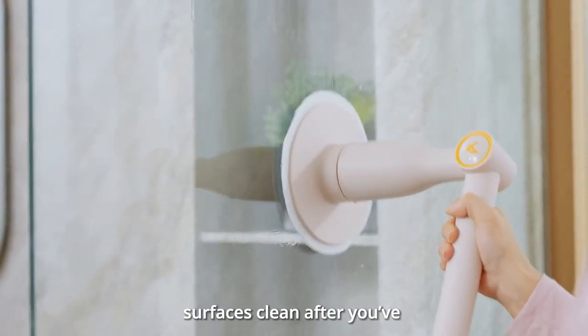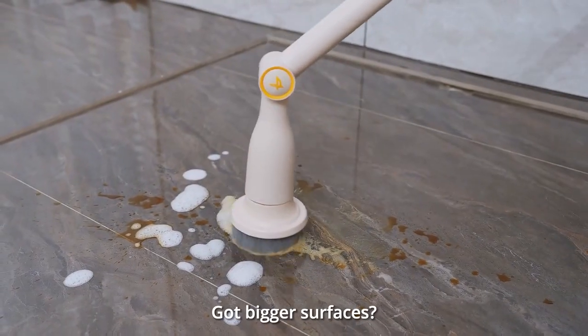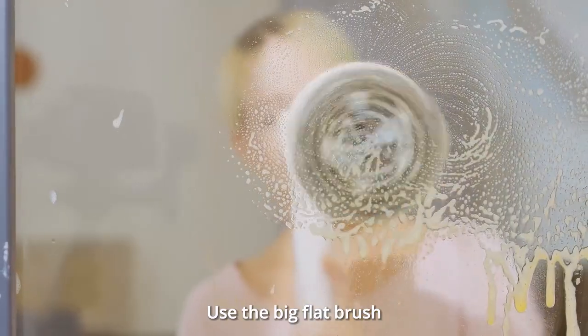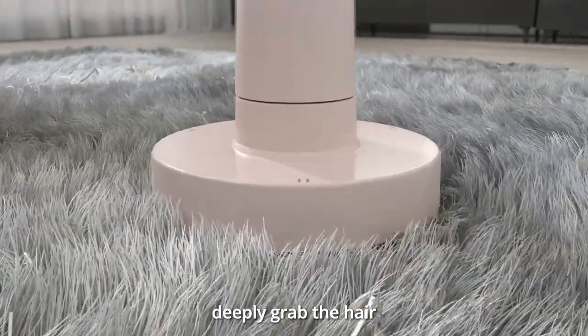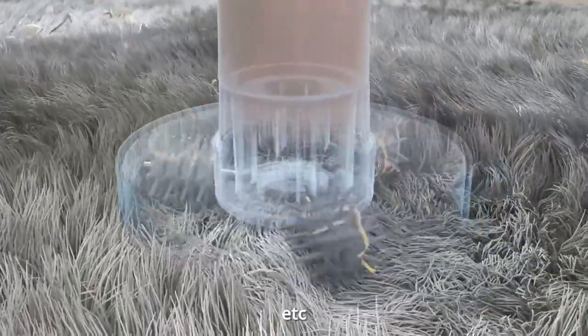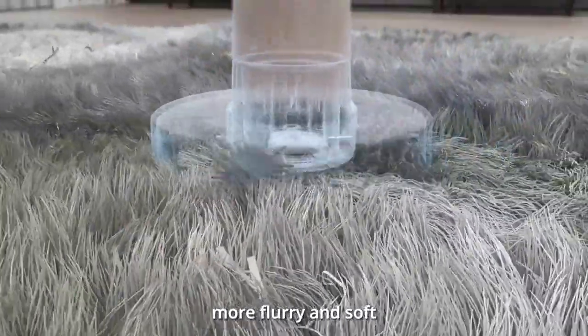Use the towel brush to wipe those surfaces clean after you've given them a good scrub. Got bigger surfaces? Use the big flat brush. The hairsweeper brush can deeply grab hair, pet hair, soft paper, etc.